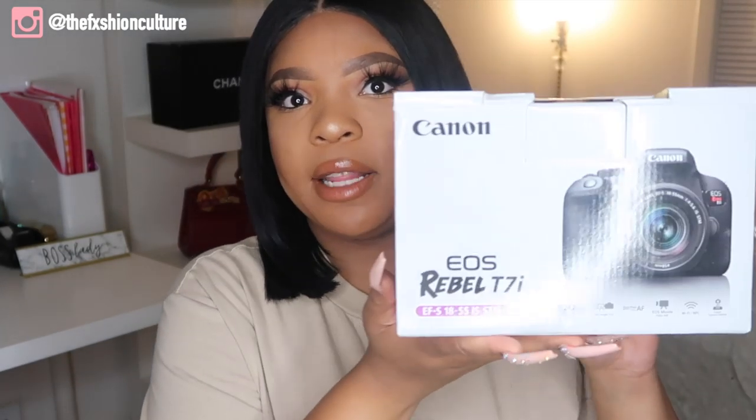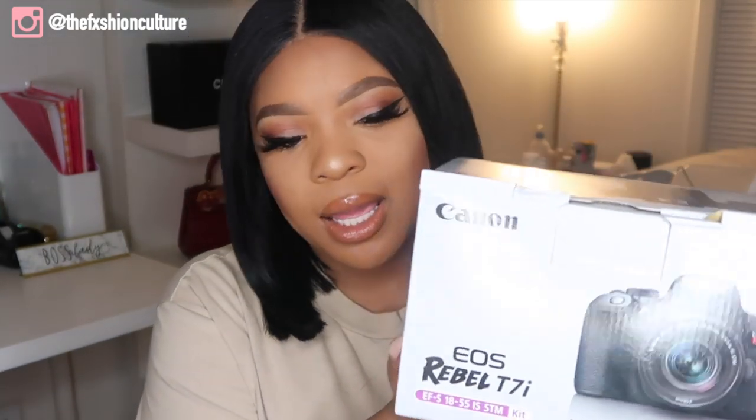This is what the camera looks like in the box. Again, this is the Canon T7i.